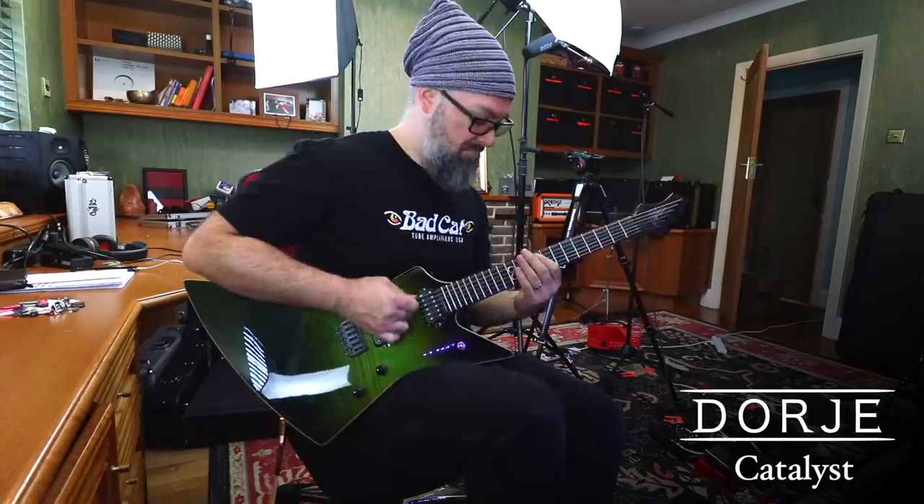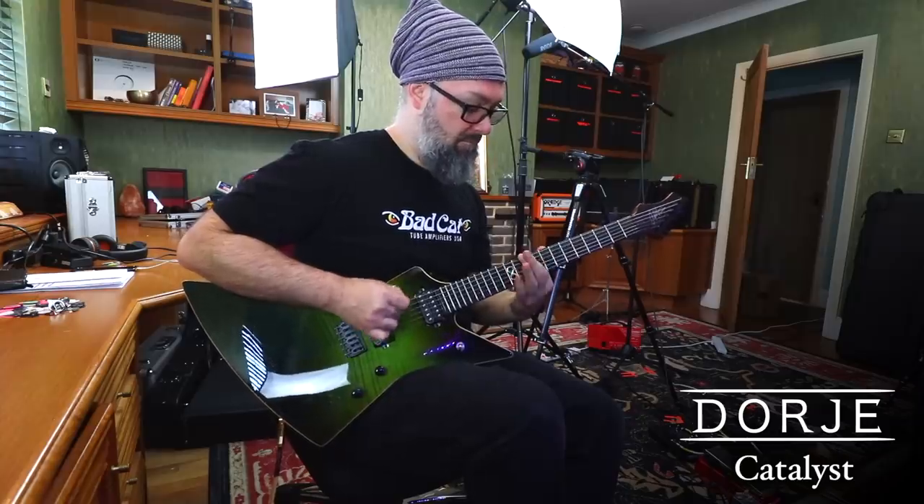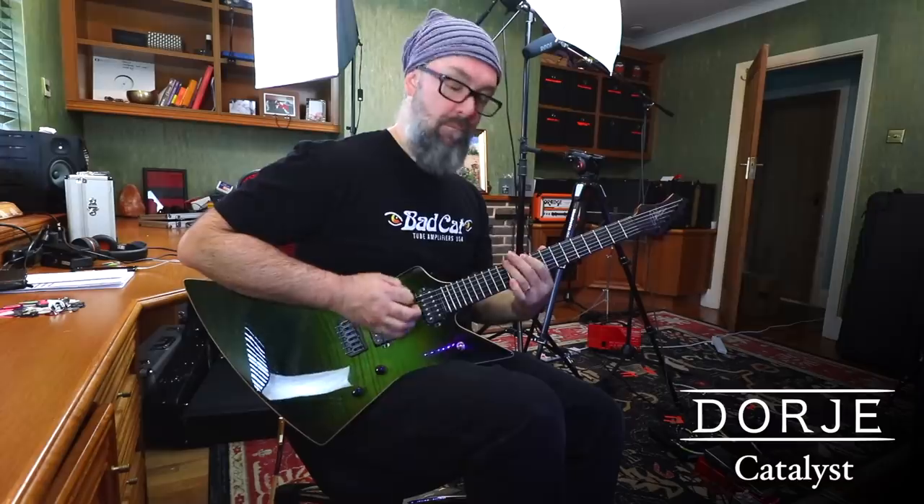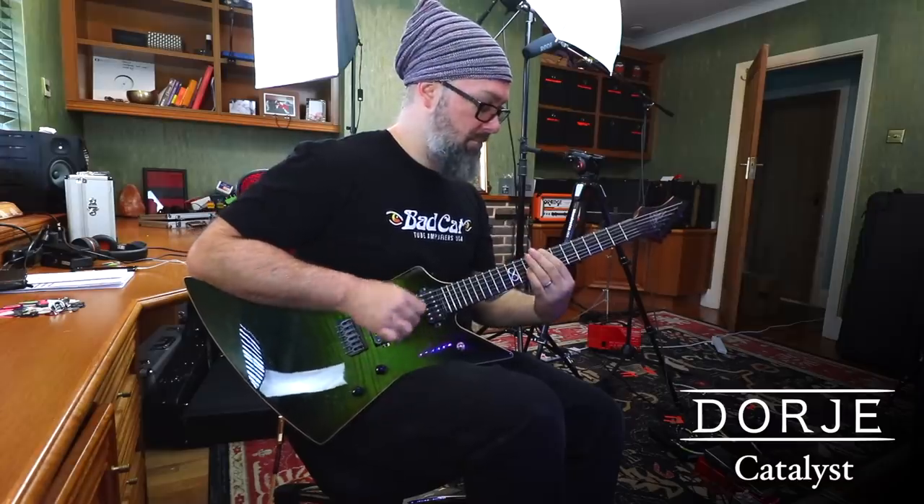Greetings, I'm Rob Chapman from the early 2000s and I'm here to teach you my new tune Catalyst from my new band Dorje. I'm not really from the early 2000s, it's me now here. I actually wrote this riff for my band Red Tower ages ago and then kind of stole it and put it back into Dorje for fun.